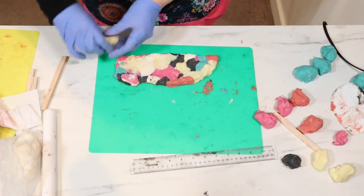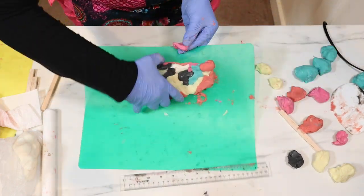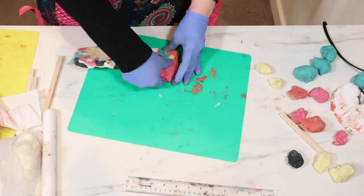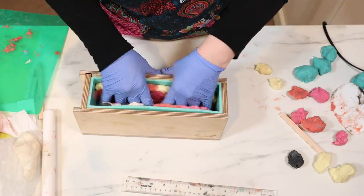This one needed quite a bit more along the top edge to square it off a bit. And there we go — it is now in the mold.